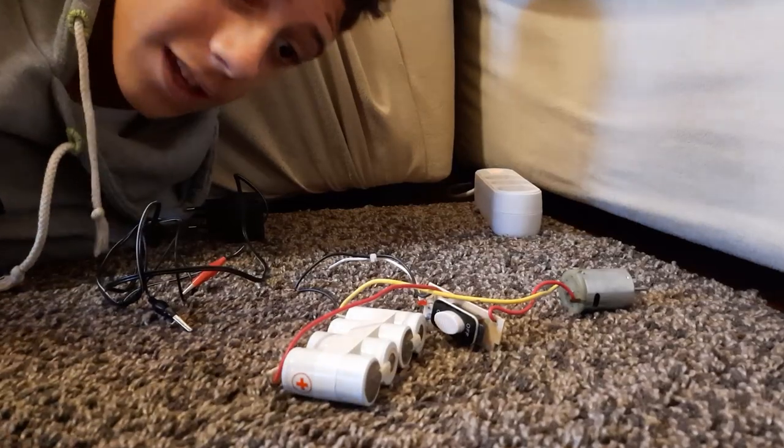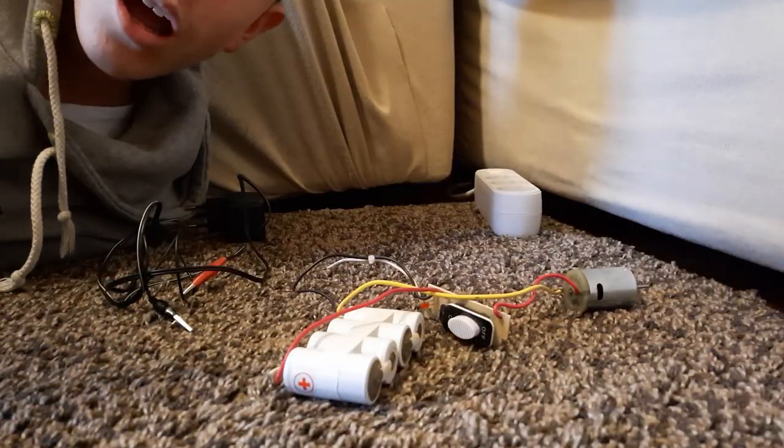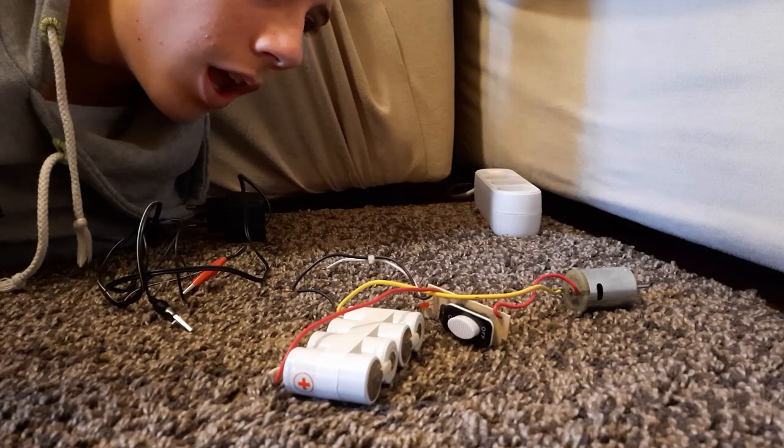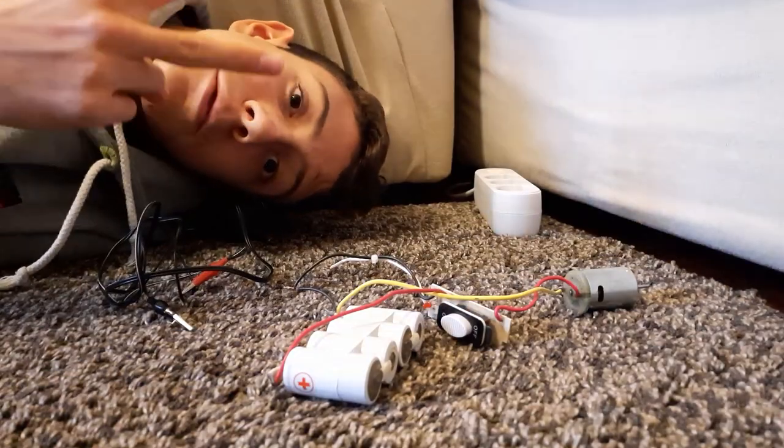Hey guys, I'm here! The engine works, very well! I have recharged it only for one minute. Let's move to step two.